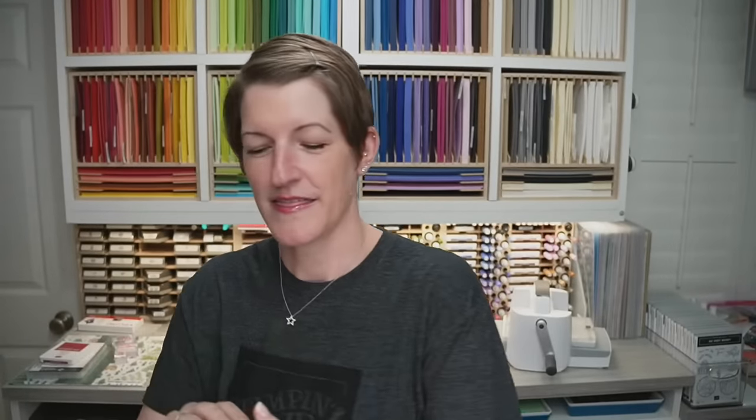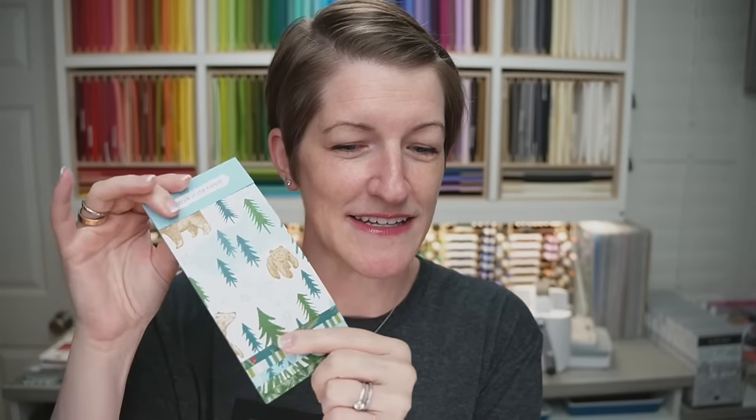We're using the A Walk in the Forest Designer Series Paper. I want to give this paper a shout out because three dollars from every single purchase of this in the U.S. goes towards Toys for Tots. It's a really good feel-good paper to purchase — it's $12.50, you get 12 sheets, two each of six double-sided designs, and it goes to a great cause.